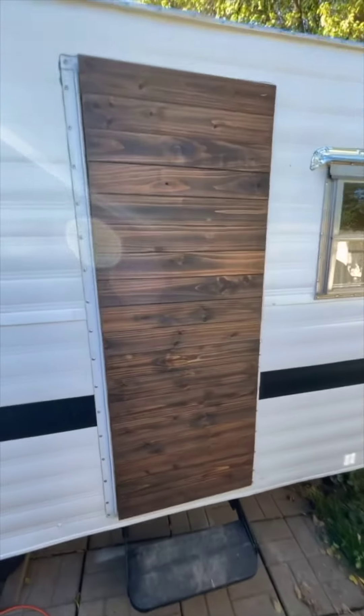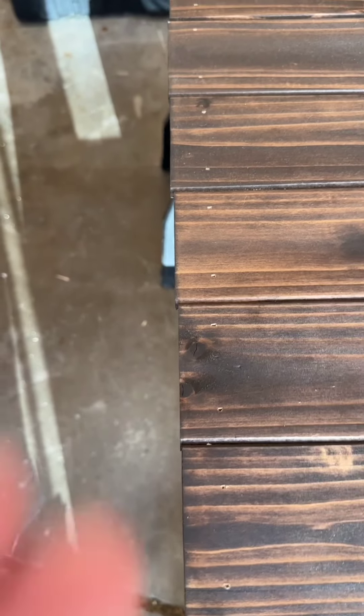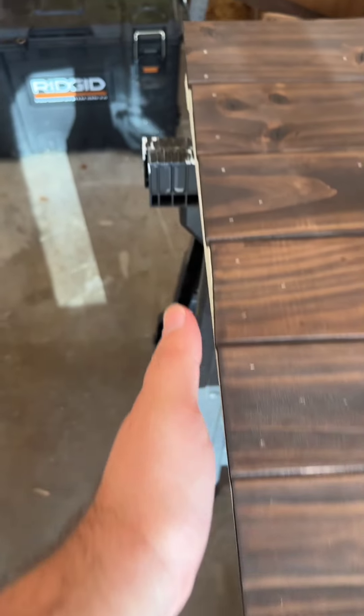And of course, we had to see what it looked like, so we did a dry fit. As you can tell, they're not all perfectly lined up, so we're just going to sand that down.